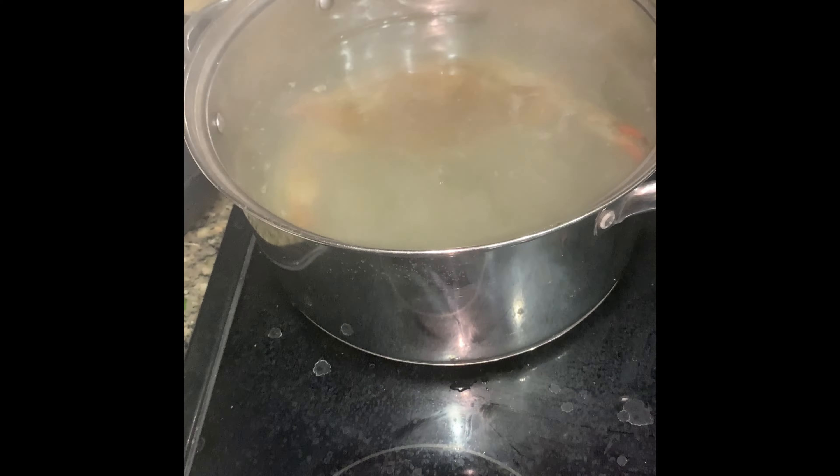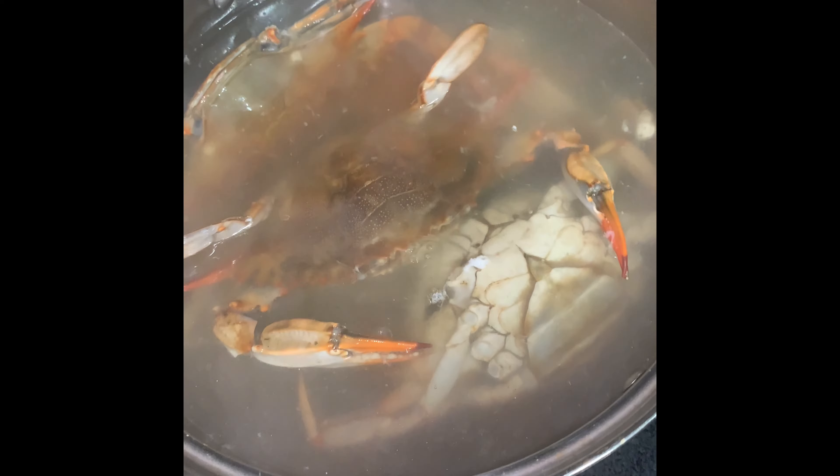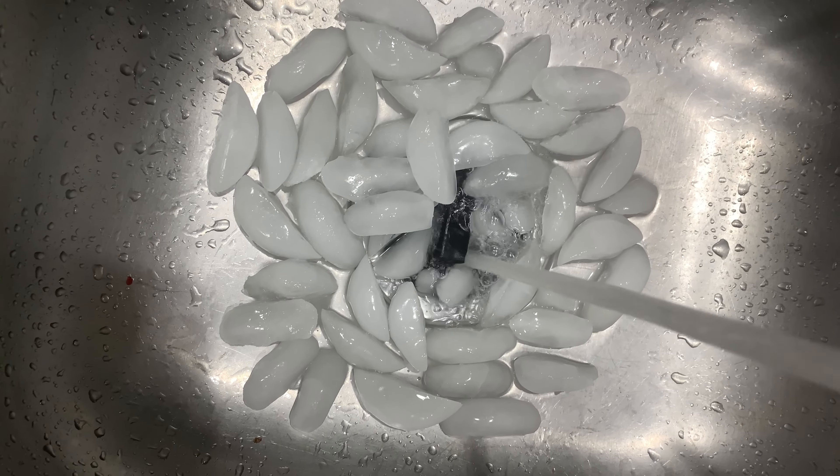It's going to turn a nice red color. We don't want it to turn too red — just a little red where we know that it's killed, that the crabs are dead. And then I've got a sink full of ice water, nice cold water, to shock these crabs from cooking.